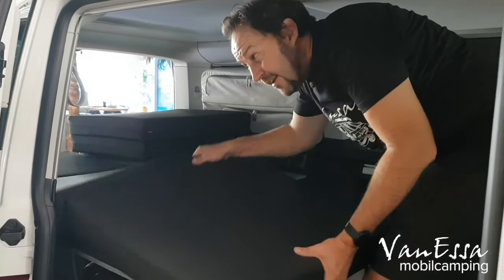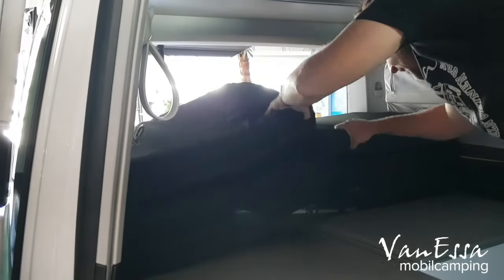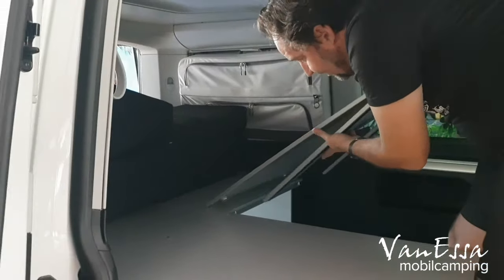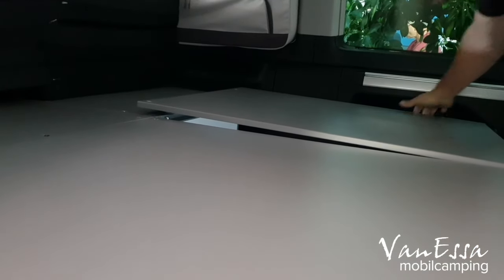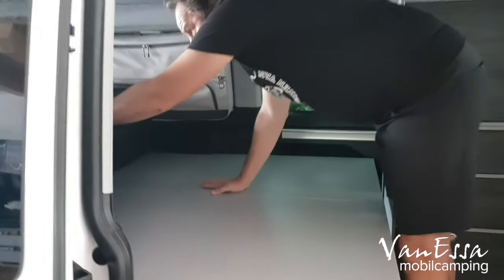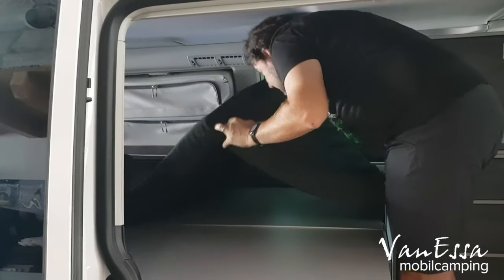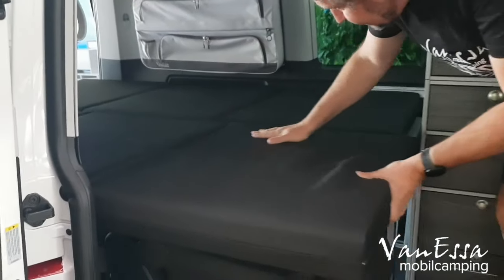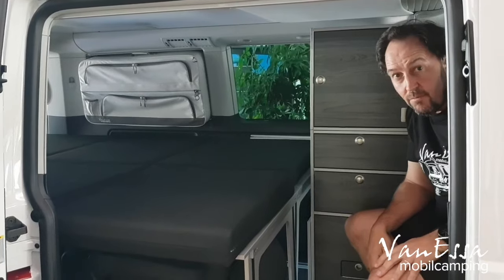From inside the van we're now going to make the bed extension. I'll put this mattress back so we can see more easily. This will pull forward, just the same as we've done the other one — let the leg out and let it lock. That's now locked into place. We bring the mattress out on this side first. And now we have the full double bed system with the Arco.